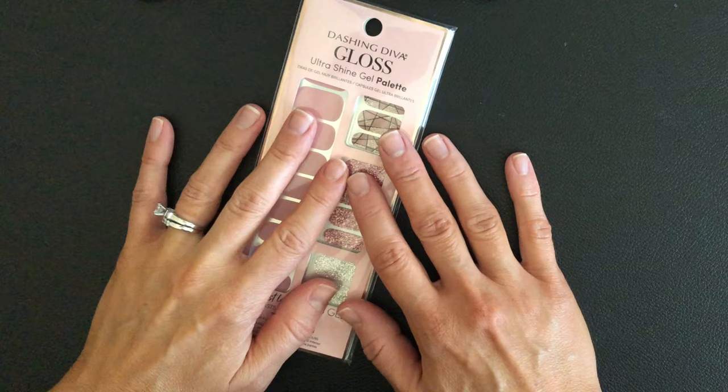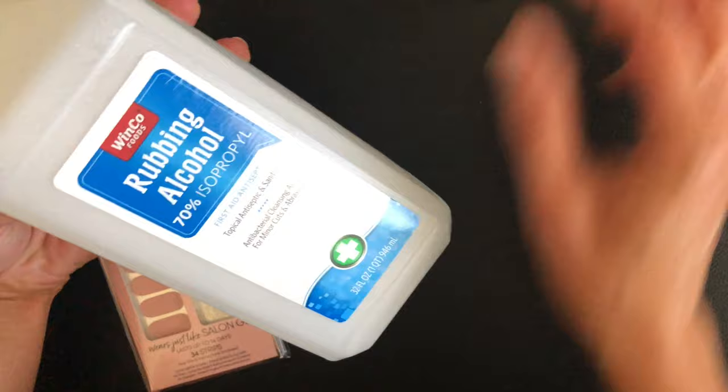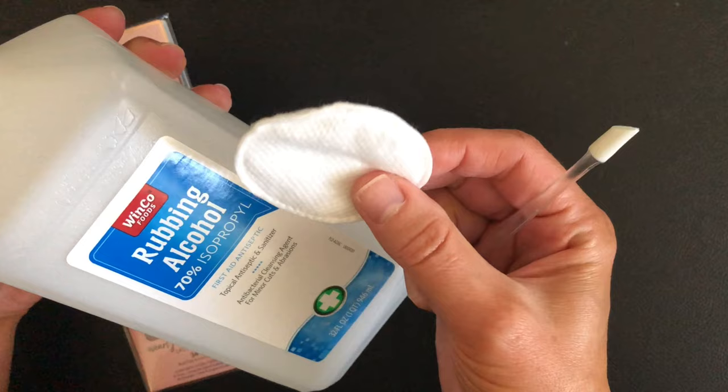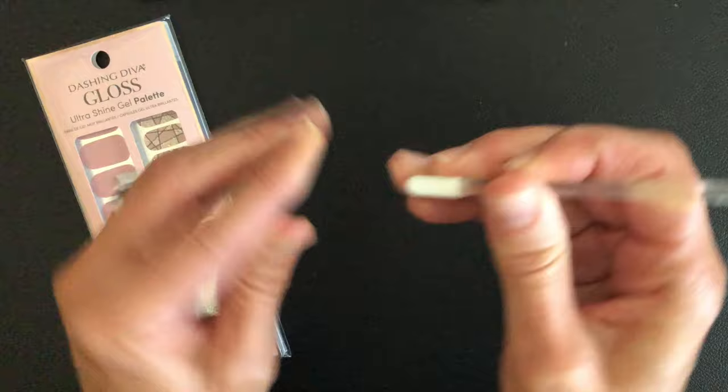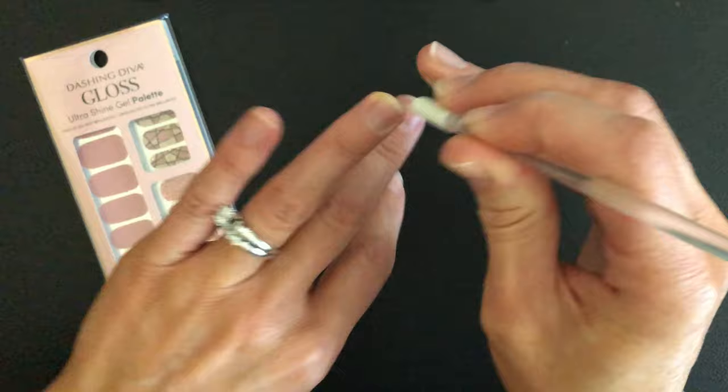This is the style Rose Sparkle and I love the look of these. What you're going to need is obviously a set of the gloss strips, then rubbing alcohol, a cuticle pusher, and a cotton round or cotton ball. It's really important to push down your cuticles because you want to get the strips as close to your cuticle as possible, but you definitely don't want to apply them on top of your cuticle. So make sure those are all pushed down.